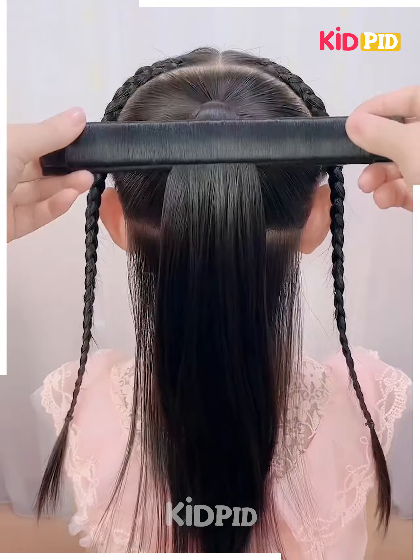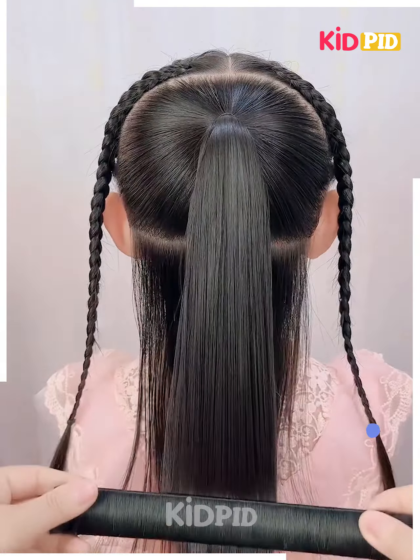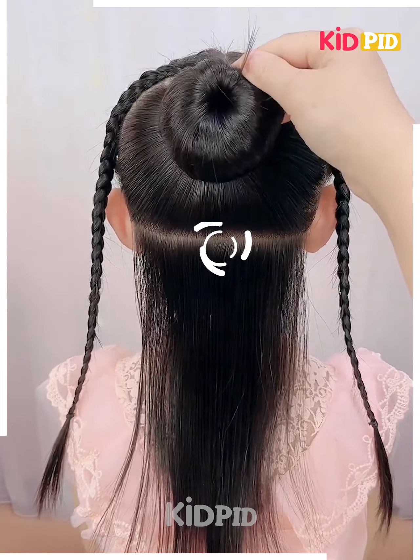Now here, you need to roll your hair with the help of this roller and make a beautiful small bun out of it. Then secure it beautifully in this manner and tuck them up.